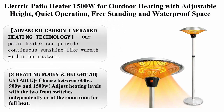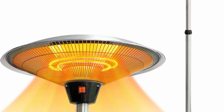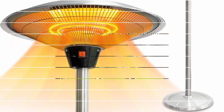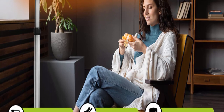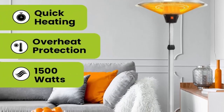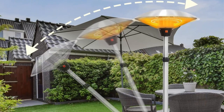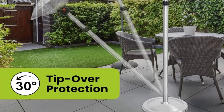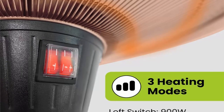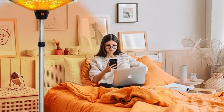Top 6: electric patio heater 1500W for outdoor heating with adjustable heights, quiet operation, free-standing and waterproof space warmer, model EPH-SIL. About this item: this patio heater provides continuous sunshine-like warmth within an instant. Compared to traditional propane heaters, this electric heater is environmentally friendlier and does not produce greenhouse gases. It can help save up to 30–40% on electricity. Choose between 600W, 900W, and 1500W heating levels.